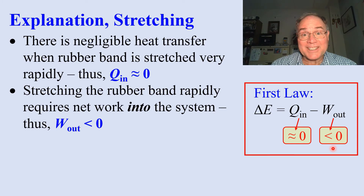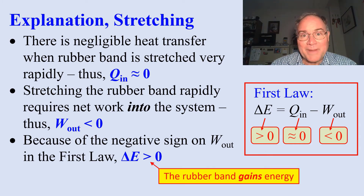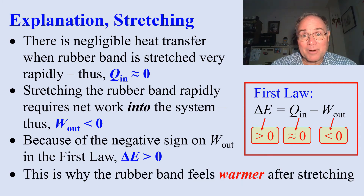But we have to put work into the system, so for stretching, W out is less than zero. But because of this negative sign on W out, delta E is greater than zero. The rubber band gains energy — this is why the rubber band feels warmer after rapid stretching.